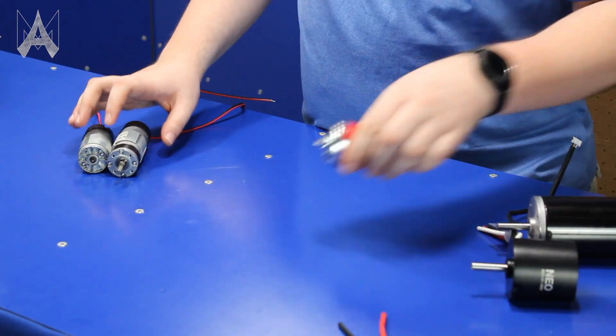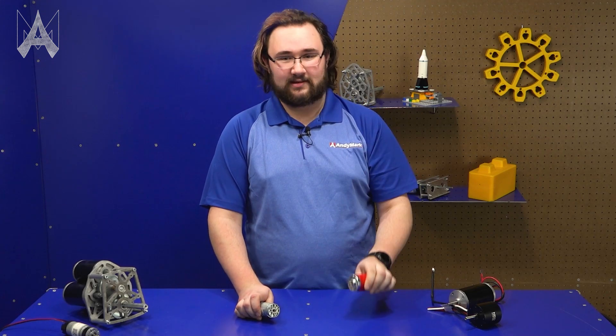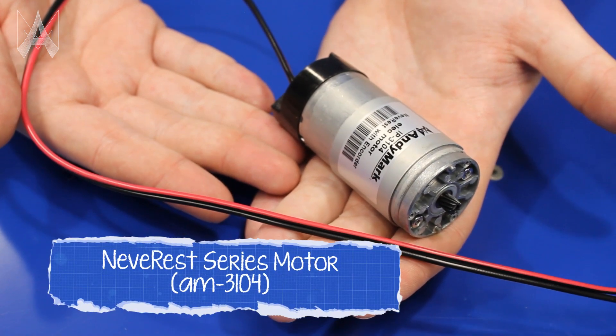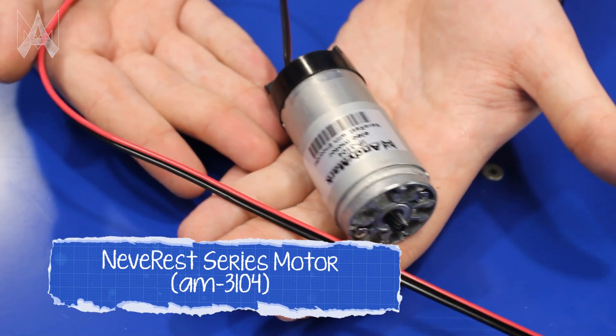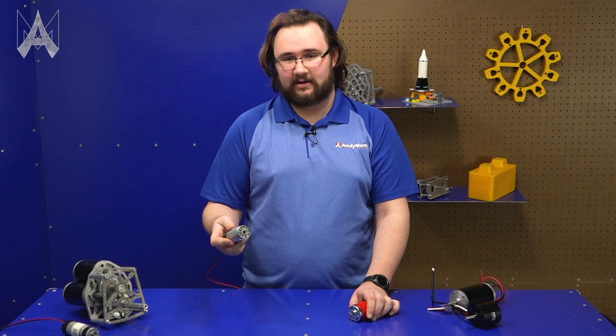There are several types of 550-class motors like this NeverRest motor and 775-class motors like this Redline that are available for teams to use. The NeverRest motor has 14 watts of power and a huge thermal mass, which means you can stall it for a long period of time. This makes it really good for light duty tasks that may require position holding, like a turret in FRC.